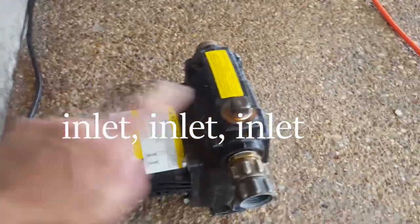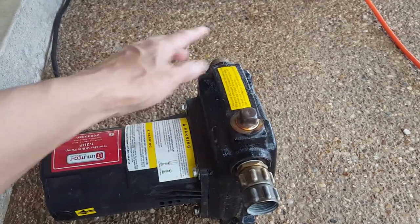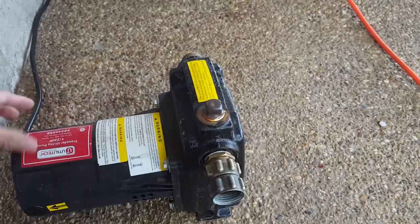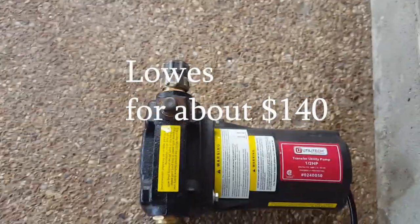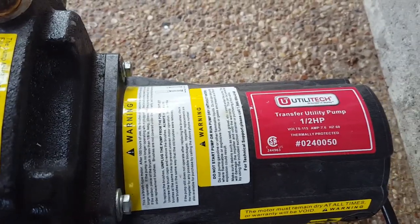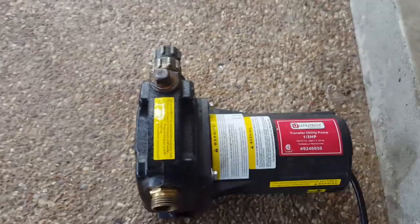There is an inlet and an outlet on the pump — the inlet comes from the tote and the outlet pushes it into the house. To be honest I don't know which exact end it is on this one, but this was the pump we got. We got it at Home Depot — it's a transfer utility pump, half-horsepower. It was a really small thing; you can see my hand over it.